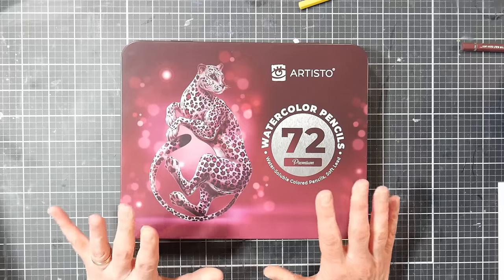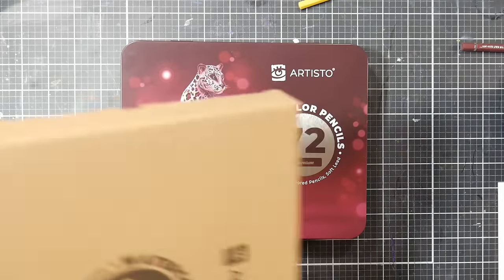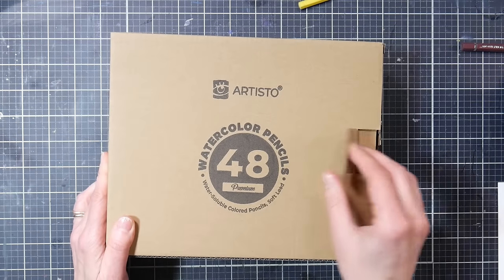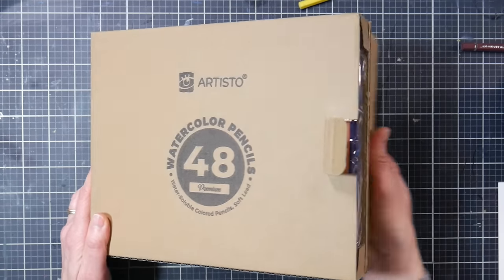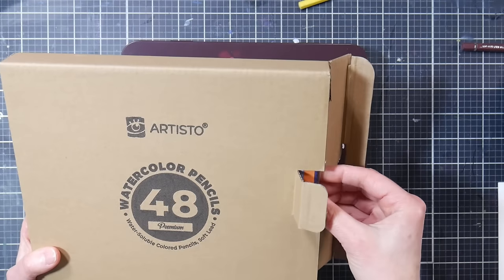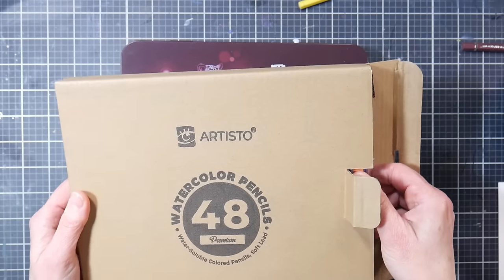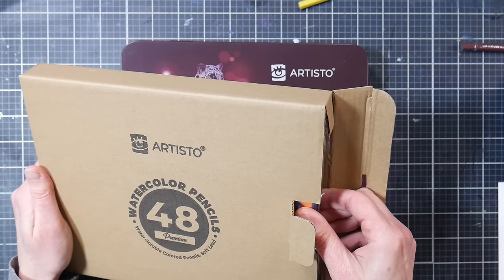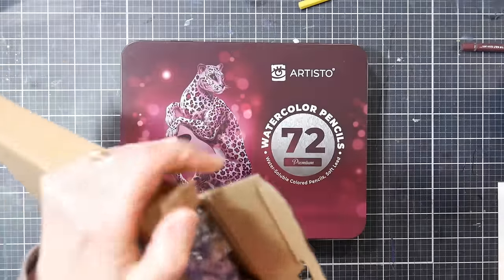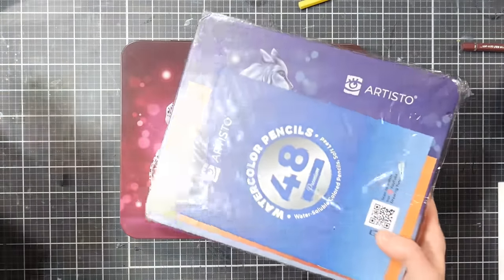After that review came out, I had a lot of people requesting the watercolor pencils be reviewed as well. First thing I want to show you is how they come packaged. We're going to be looking at the 72 set today, but they also sent me the 48 set. This is important because these come from Amazon, and oftentimes things are broken when they arrive — the seller does not protect the pencils very well. This comes in a corrugated cardboard box, and inside the box there's a bag.